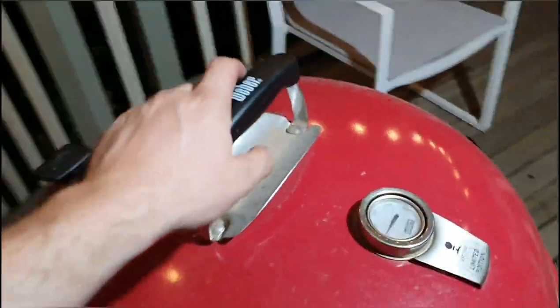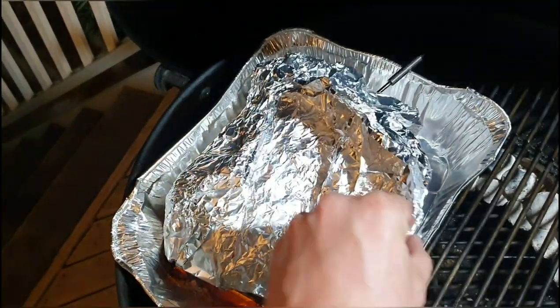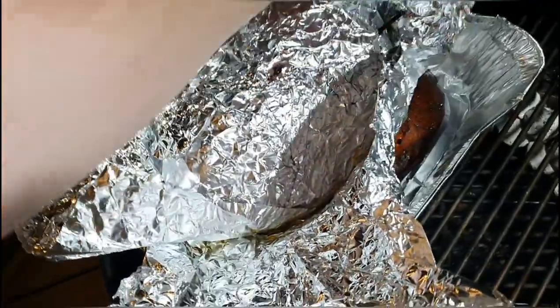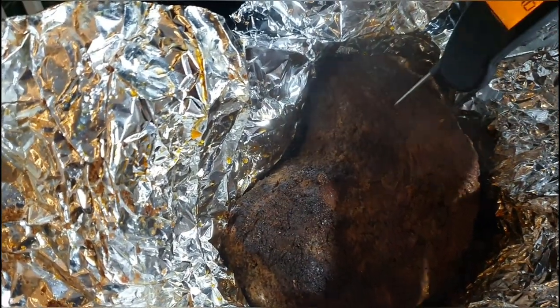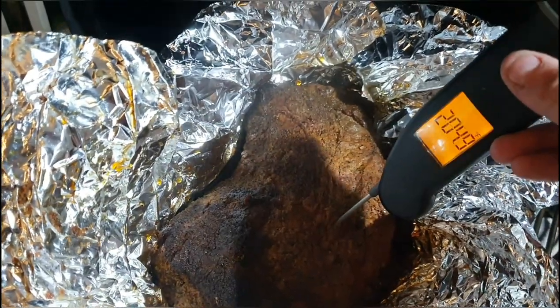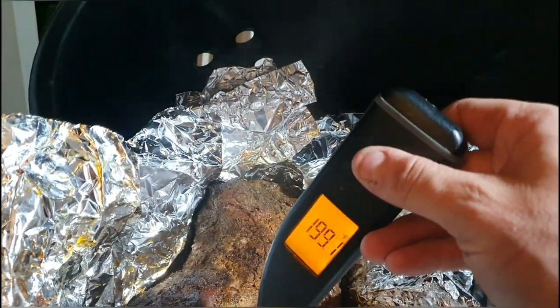It's been another few hours — moment of truth. The thermometer is reading about 201°F internal temperature. Checking it with an instant read thermometer probe test, taking off the foil. It looks pretty hot. The probe is very tender right there, a little bit less so in another spot, but that's good. Alright, taking this off and letting it rest for about half an hour, then we'll give it a pull.